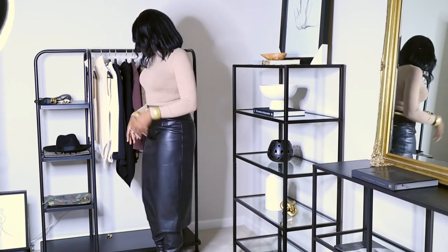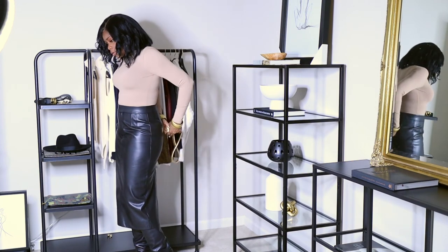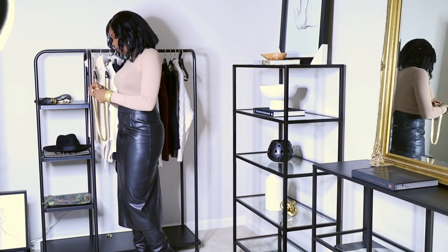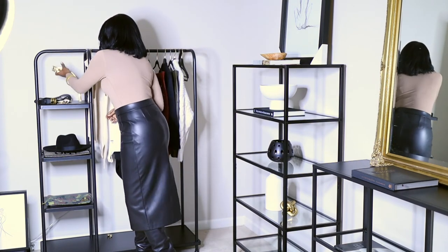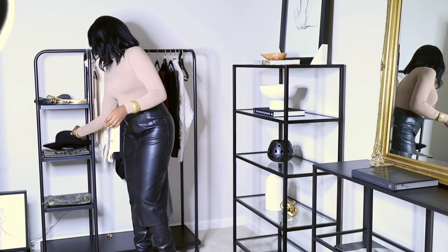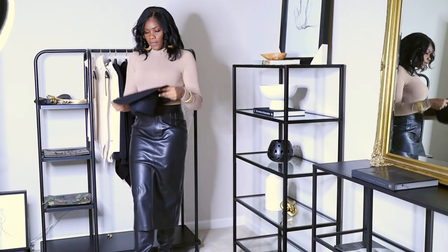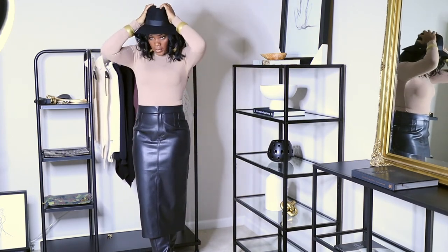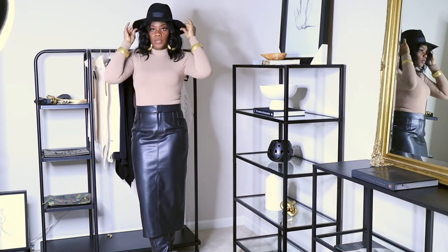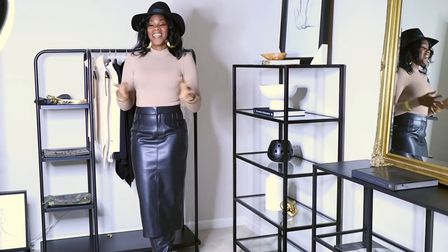If you wanted, you can also wear a hat with it. Let's take the belt off — that might be a bit much — and throw the hat on instead. I think this is pretty cute and simple too. So that's a couple of things you can do with a long black leather skirt.